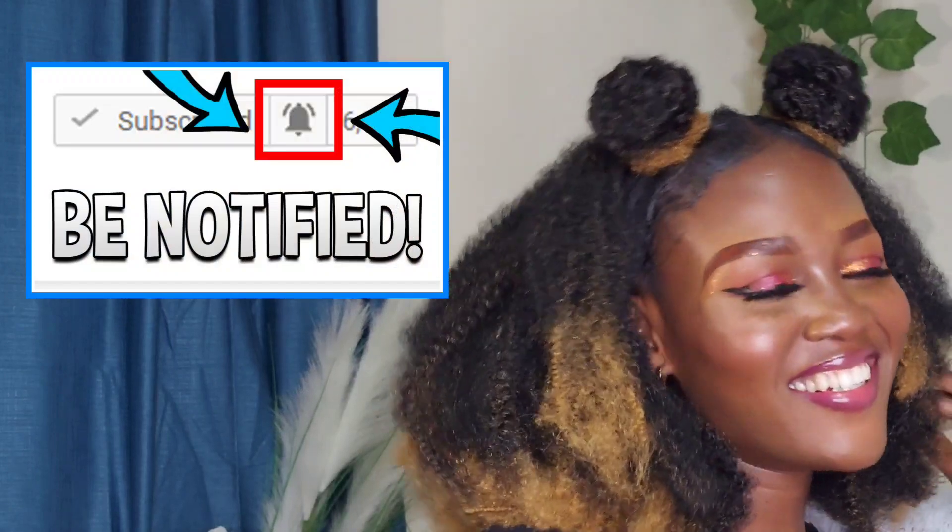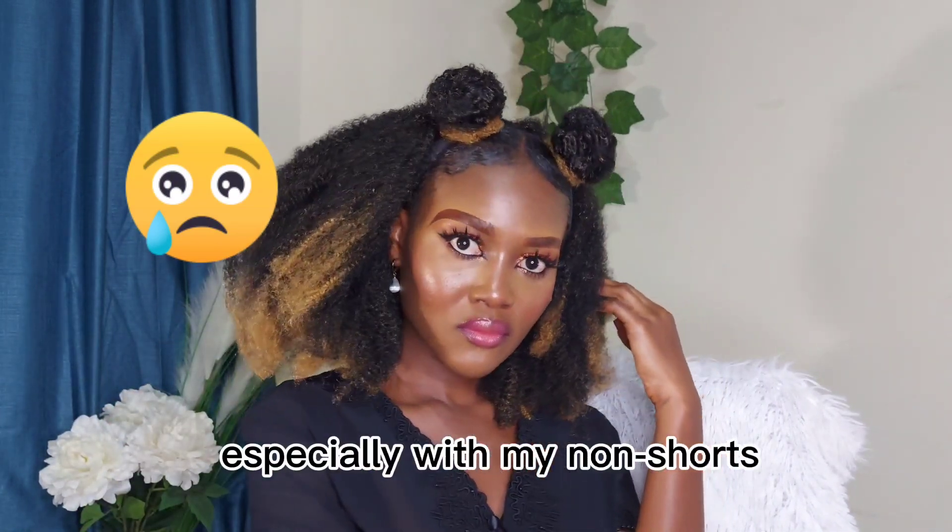Please turn on all your notifications. I do have over 6,000 subscribers but my views are not encouraging, and it can be very discouraging. So please, if you are subscribed and you see this video, please watch and support. Thank you and have a nice day, bye!